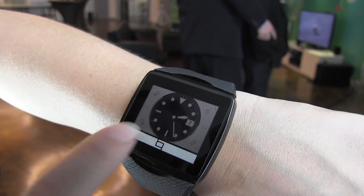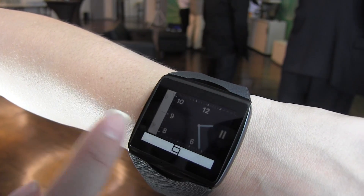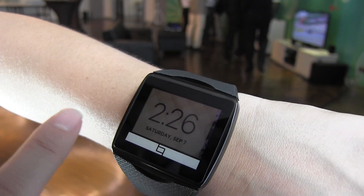You can swipe through watch faces — there's the meetings view, the traditional watch face, and keep going through all of them. There are a whole bunch of really cool iterations you can do with this.